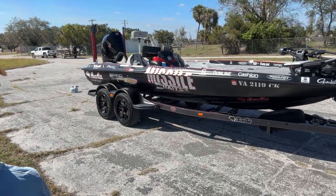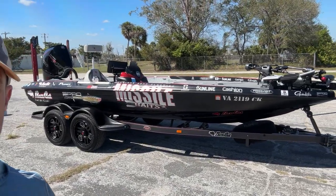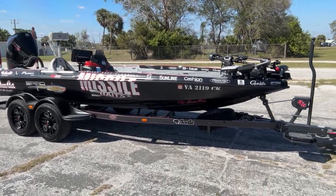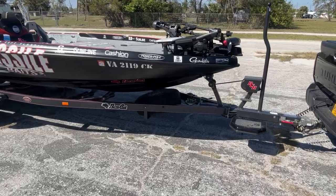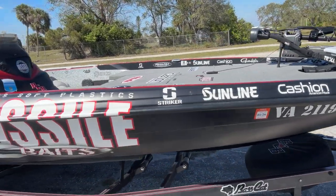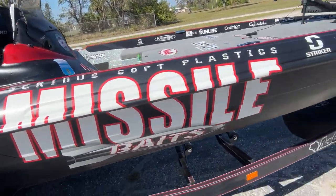There she is. That's the 2023 Bassmaster Elite Series rig right there. That is the Basscat Puma STS. I'm going to give you guys the full walkthrough of this puppy and show you everything that is on it.